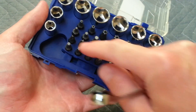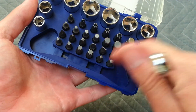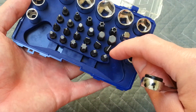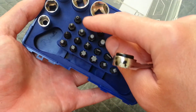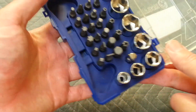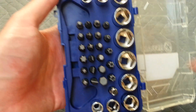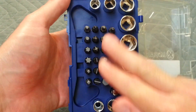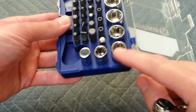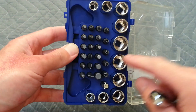You get all these screwdriver bits — Torx, as well as the standard Phillips, flathead, and square. Security Torx with the hollow tip on them, which you never know what you're going to run into, so that's why this kit's nice. And it comes with sockets — American sockets and metric sockets.